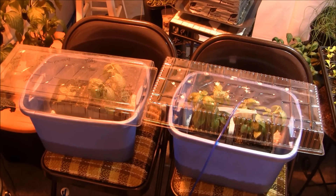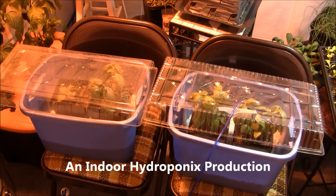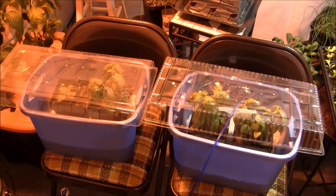All right, guys. Welcome back to the CO2 basil experiment. As you guys have seen, eight days ago we chopped our basil back, and here we are.